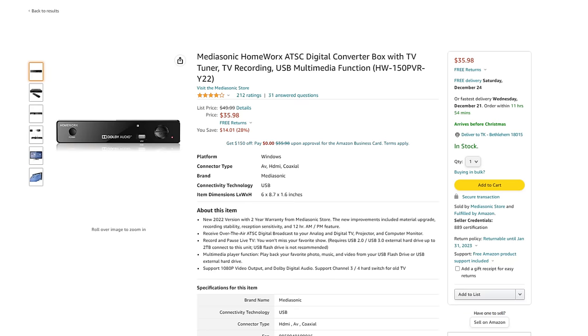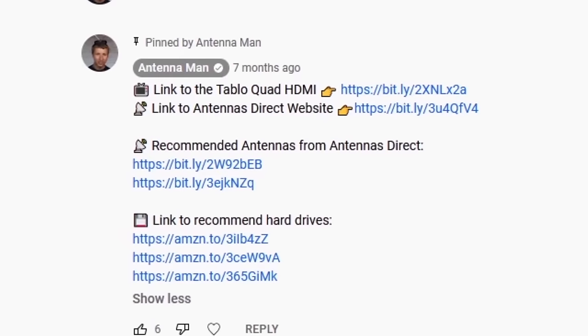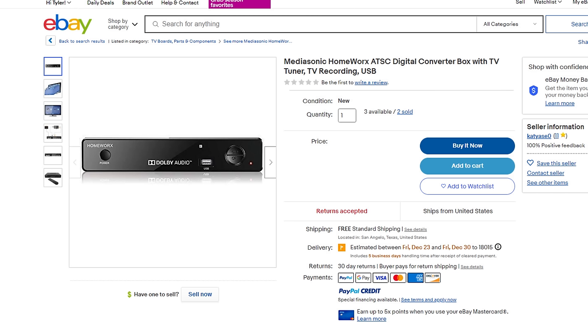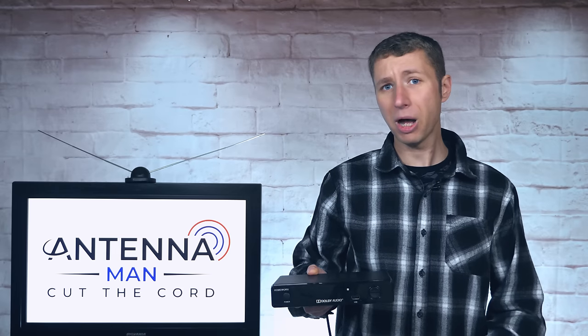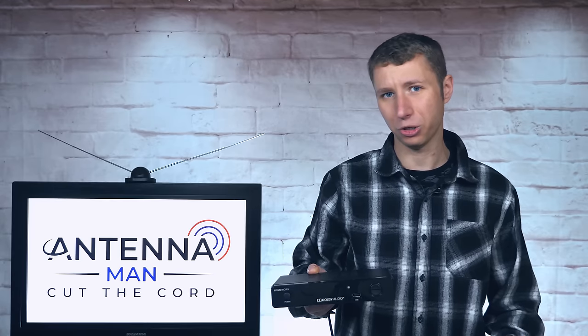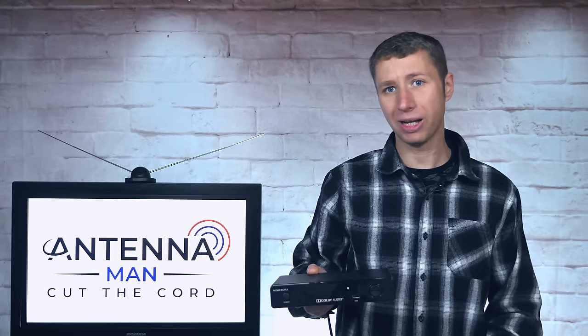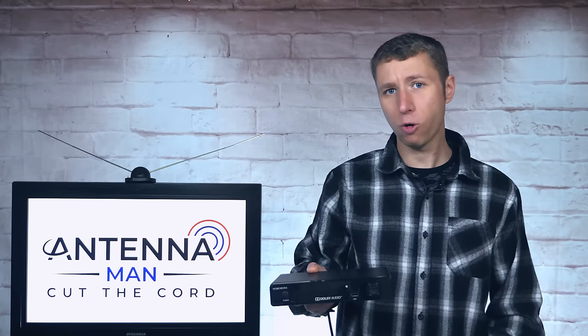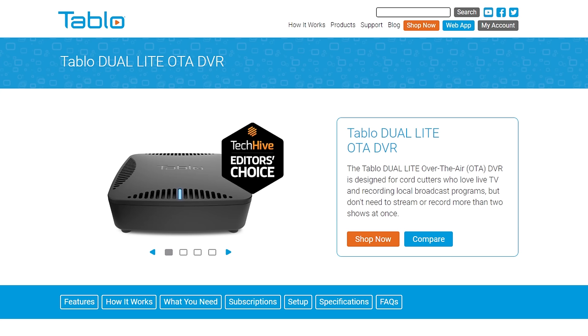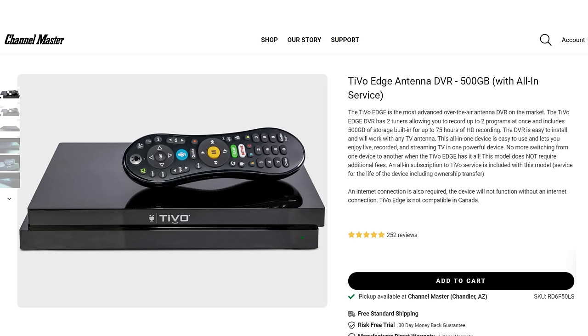If you decide to purchase this unit, make sure to follow my pinned comment below or in the description of the video to help support my YouTube channel. If you get a message on Amazon that the unit can't be shipped to your address because of some weird state regulation, I also include a link to it on eBay. Keep in mind that while this converter box works well as a DVR, it does have its limitations. If you're fine with recording one channel at a time, you'll probably like it. If you want to record multiple shows on different channels at the same time, I would recommend ordering the Tablo or TiVo DVR instead.